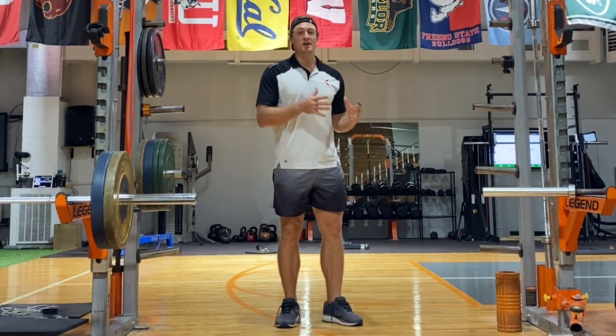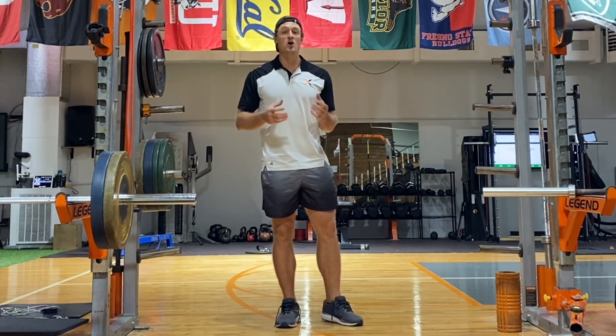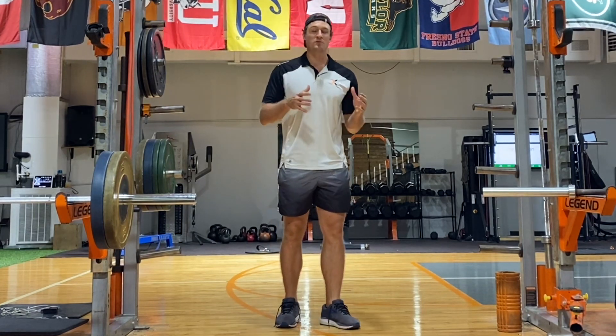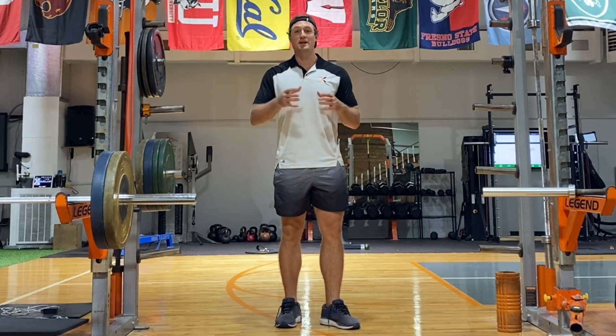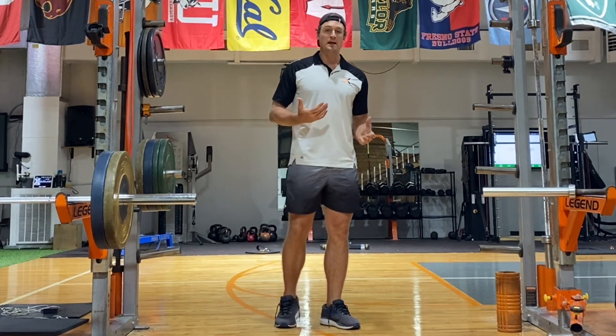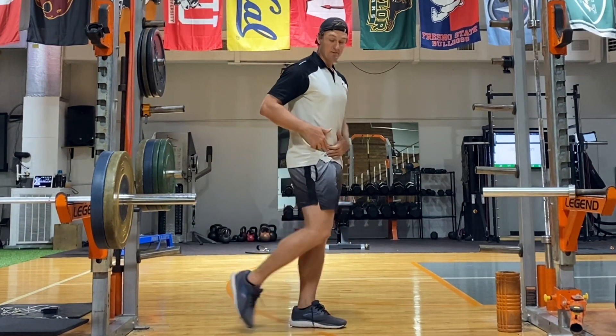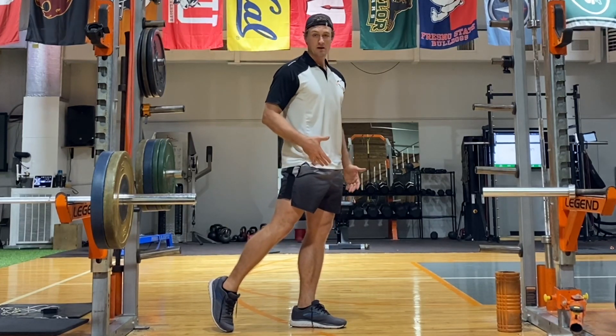For general strength of a muscle, something that we definitely want to do is train at long muscle length, because this provides better general strength adaptation than training at short muscle length. So in the case of the hip flexors, that means training in a position where the hip is extended. This is when the muscles across the front of the hip are lengthened.